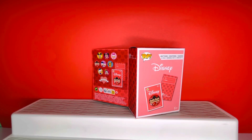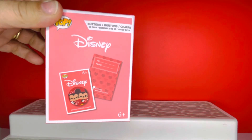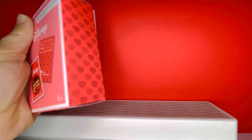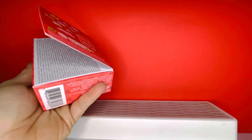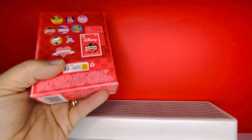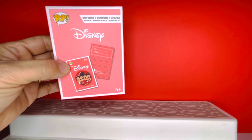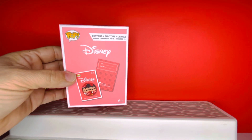Hi guys, welcome back to my channel — this is Dreaming Disney Beauty. Today we are doing an unboxing of the Disney Funko Valentine's Day buttons with cards. I was really surprised to see this because I don't think I've ever seen anyone do this before. I did purchase them at Walmart. They are from Funko — the pop buttons — and they come in a cute little box. I'm excited to see these buttons because they look so beautiful in the picture. I'll be saving these; you can give them to people for Valentine's Day, but I'm going to be keeping them because I collect buttons.